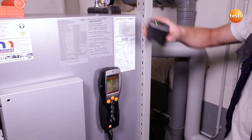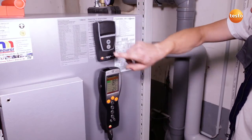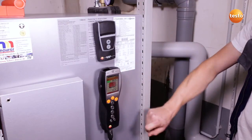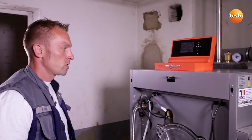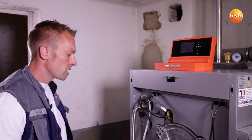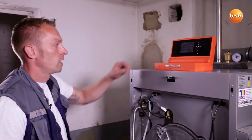In order to document the measurement values, I print them out using the wireless infrared printer. After finishing the service work, I check the tightness of the gas fitting using the Testo 510.